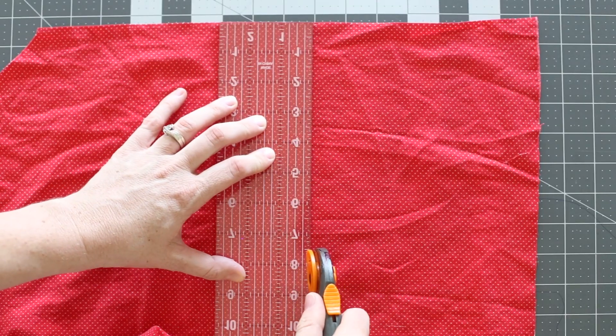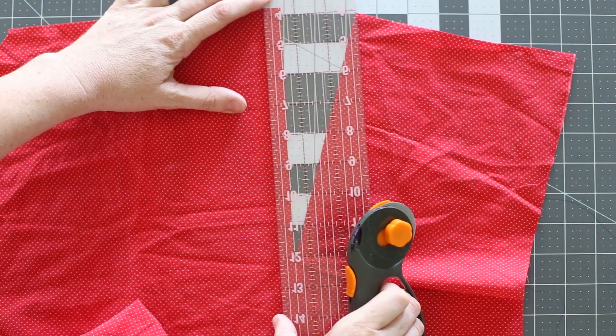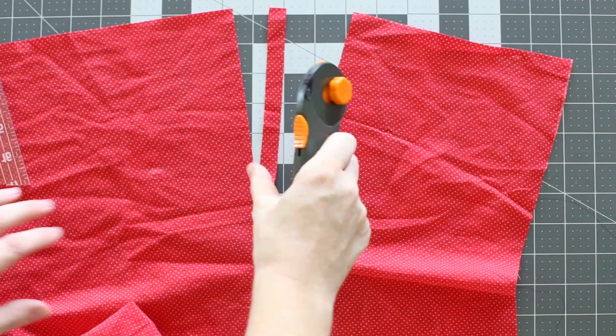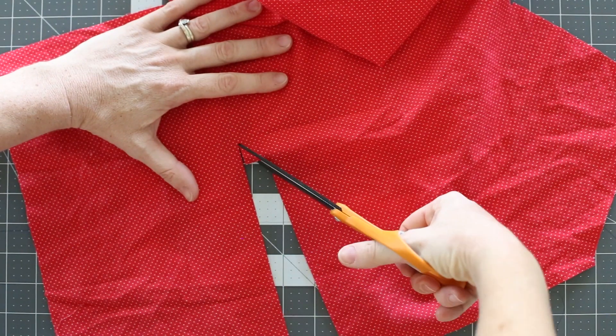We're going to cut a slit down the center of our bodice, or wherever we want our placket to be. In this example, the opening is 8½ inches deep. I then cut a second slit next to this first slit about a half an inch away, also 8½ inches deep. Go ahead and cut out that center strip and create a small little triangle flap of fabric at the bottom of the opening.